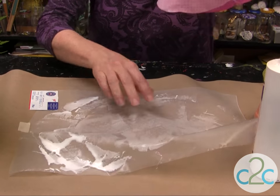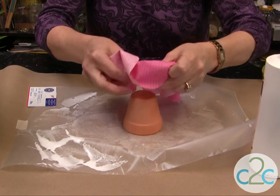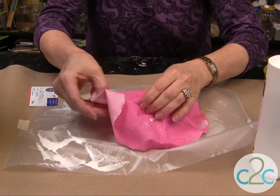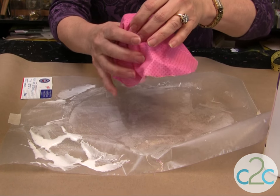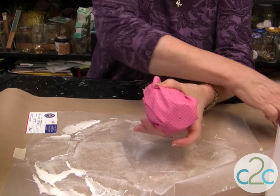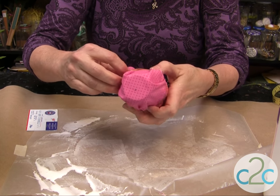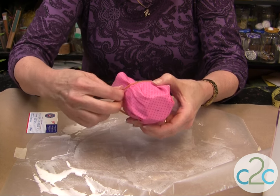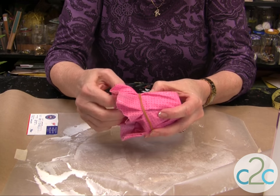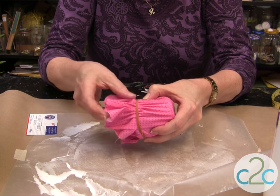Take your piece up. And remember that dot that we put on? We're going to put it right in the middle. Take a rubber band and put it up at the top edge. Then just start to gather it the way you want.